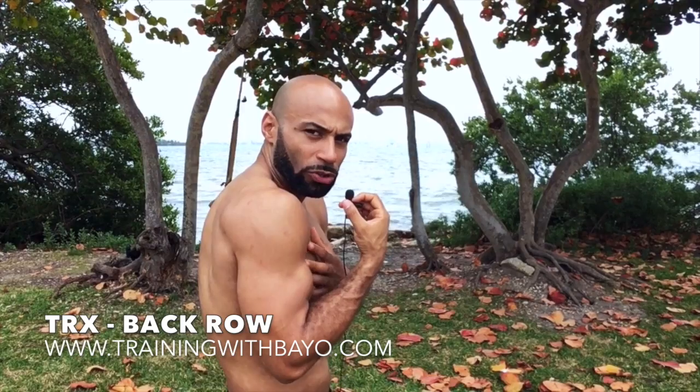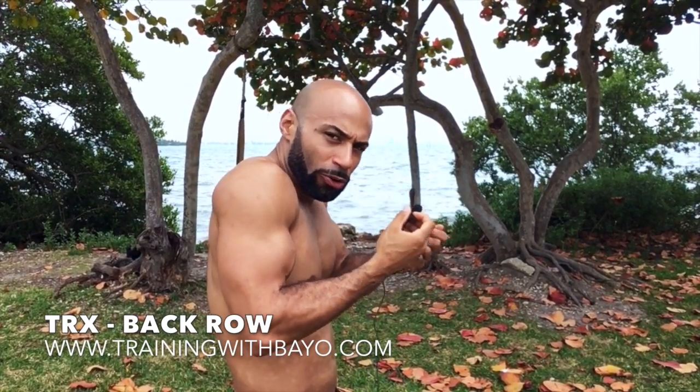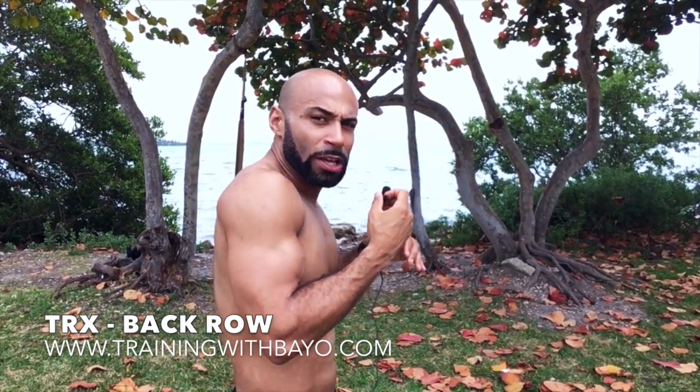A lot of people, what happens is their shoulders start to roll forward. If they're doing too many chest exercises, too much boxing, too much of everything that's in front of your body — driving, looking on your phone, slouching at your desk on your computer. So what these exercises do is pull your shoulders back, pull your back back so that you have the right posture.